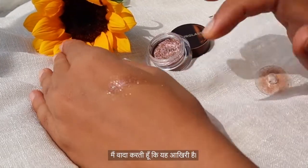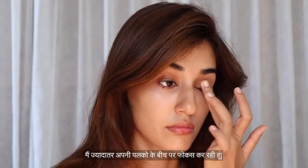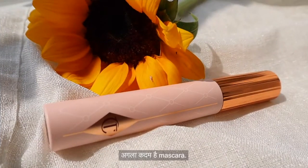This one's an eyeshadow topper — I promise this is the last one! I'm mostly focusing on the center of my eyelid going towards the outer corner and under my eyebrow bridge.